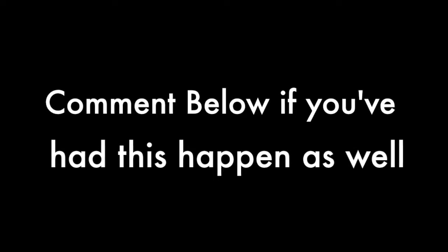I'd be interested to know if anyone else has had this problem. It only seems to be the Maverick 88. Let me know in the comments.